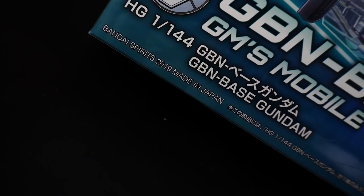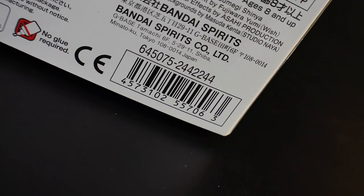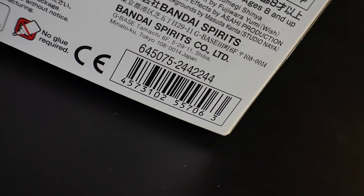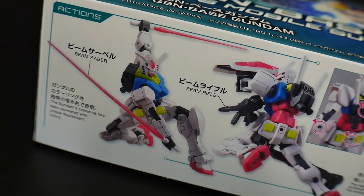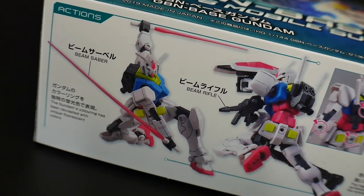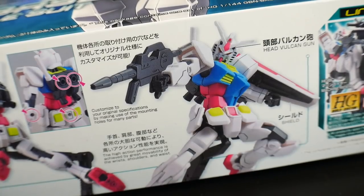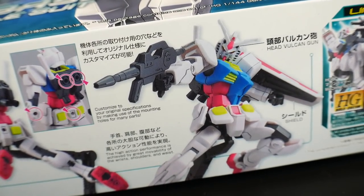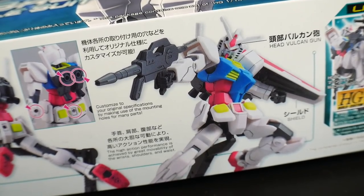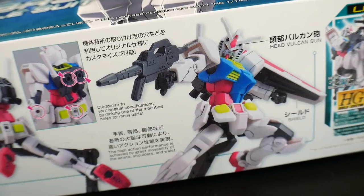This kit was released in 2019. No retail price is listed on the box, but you can pick this up online for roughly about $15 at any of your favorite online shops. This is number 25 in the Build Divers line. Right here you get some action poses that demonstrate all the accessories that come with it, such as the beam rifle and the beam sabers. Further down, you can see it has multiple slots where you can input different accessories, either to the back of the forearm, the backpack, or on the bottom — pretty cool if you really want to mount any other type of weaponry.